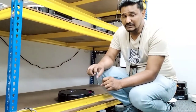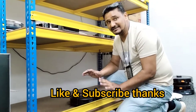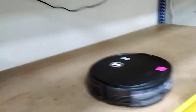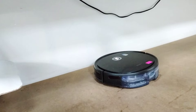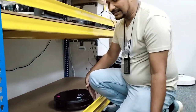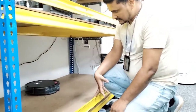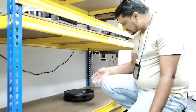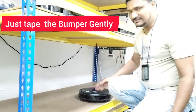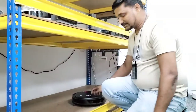We didn't change any part — just the service only. Now the robot can move forward with 100% confidence. The bumper click was stuck inside and we just removed that clip and did a general clean service. If it gets stuck again inside, without opening you can just gently tap the bumper and the clip will come out. Thank you very much for watching this video!